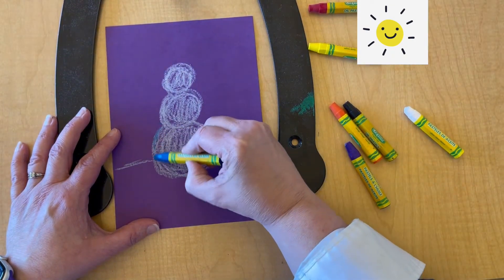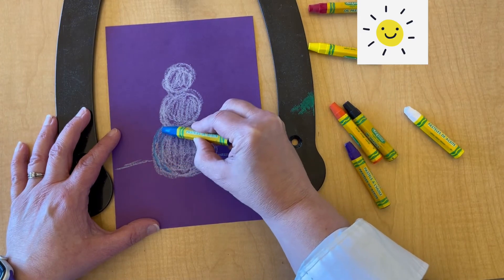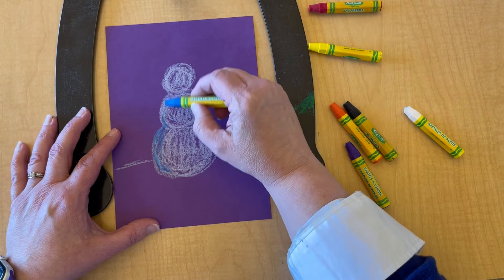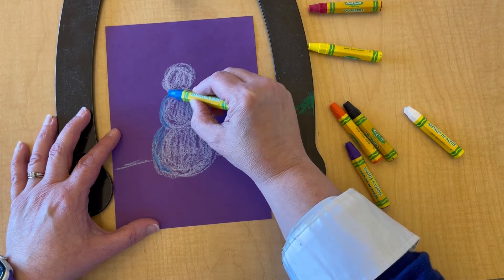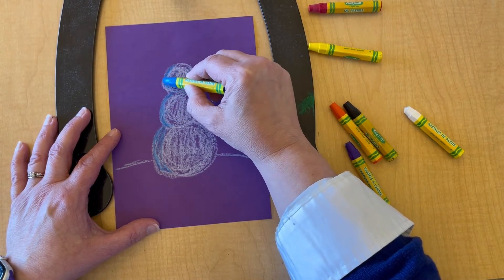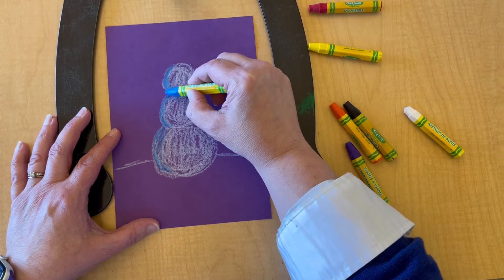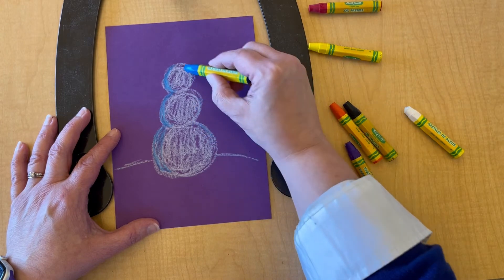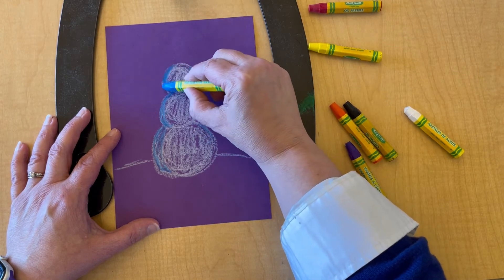While I'm not going to draw that sun, I do want to remind myself that the sun would be hitting the right side of my snowman, making the left side in the shadows. And since I'm using cool colors, I'm going to start adding my shadows with a little bit of blue — and that's what you can see me layering on right now.